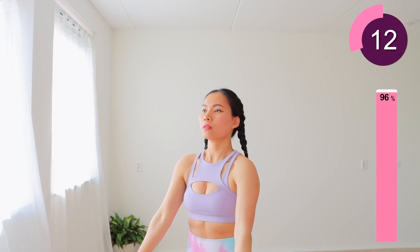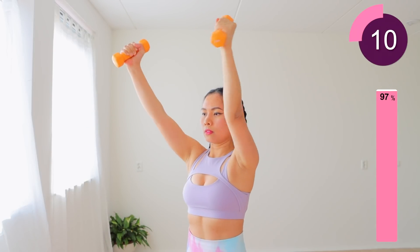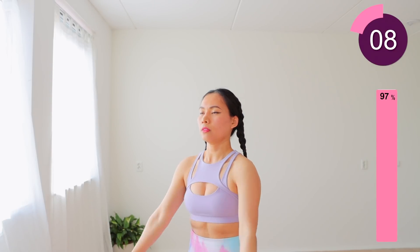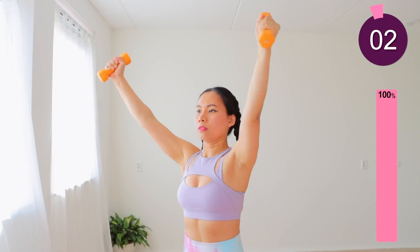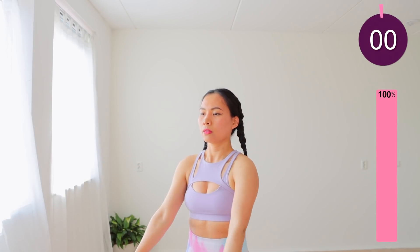Five minutes every day — you can do this workout while sitting on a couch watching TV, or at your working desk during break time, to keep your breasts healthy and beautiful. Thank you for joining me today, InShape fam. I'll see you in my next workout.